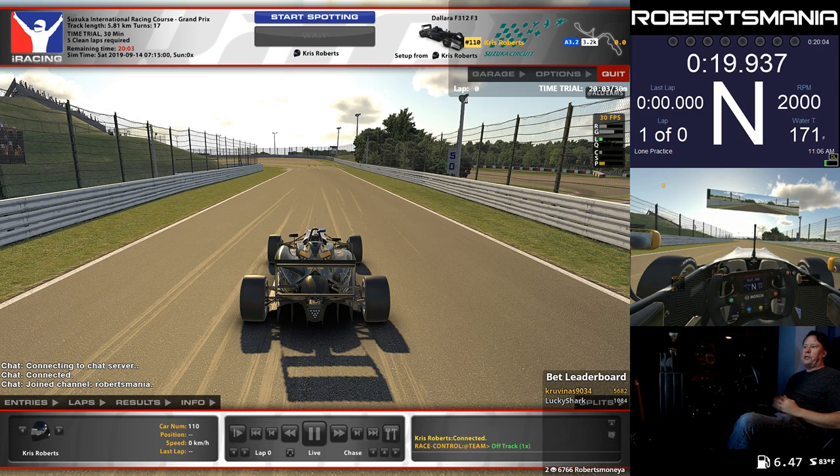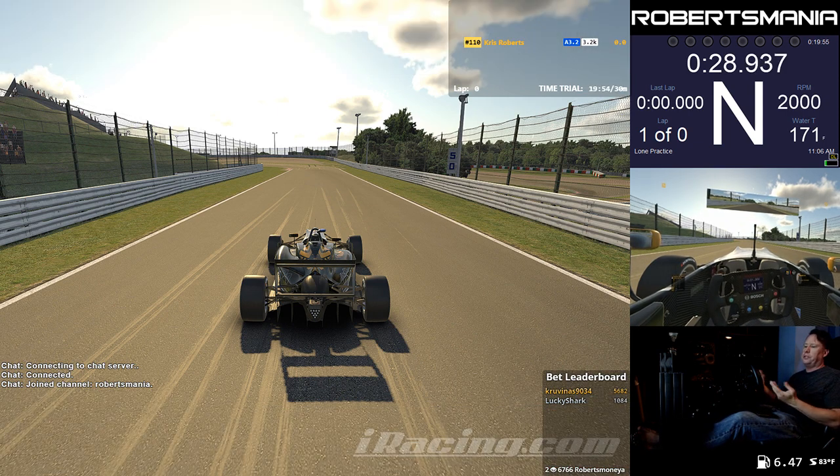Hello, everybody. So I wanted to share something that I found for launching the Formula 3 with the new tire model. As we know, just dropping the clutch in gear with full throttle spins the wheels and is generally bad.